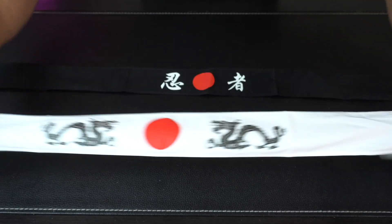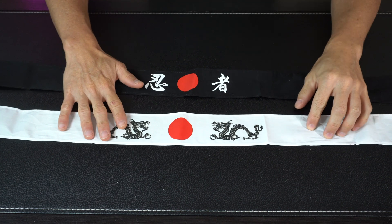Nice lightweight material, but still soft enough and breathable. And these are going to be great for a variety of different uses.